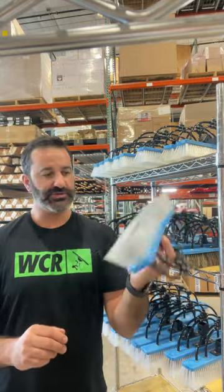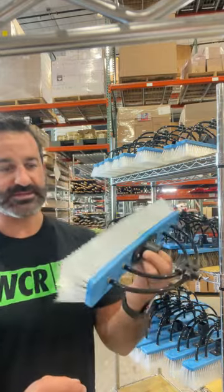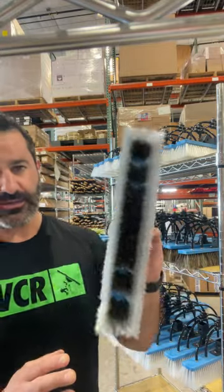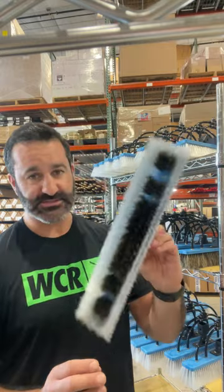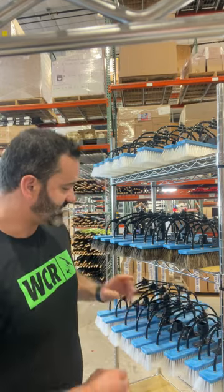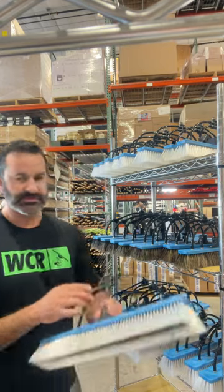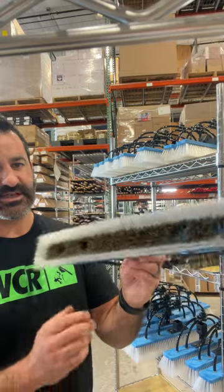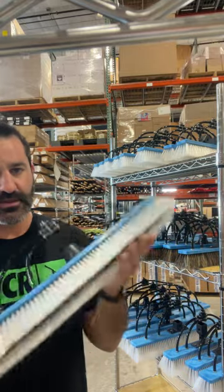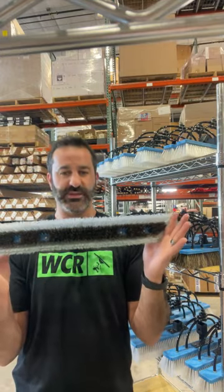Still good for residential, of course — for larger pane residential windows it's awesome, excellent. These all come with four pencil jets installed in them already. Here's the 20: this is an 18-inch block, and the bristles splay to 20 inches.